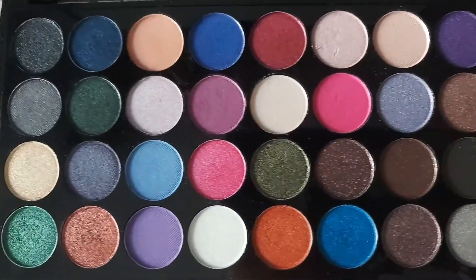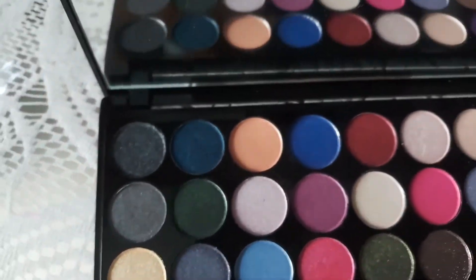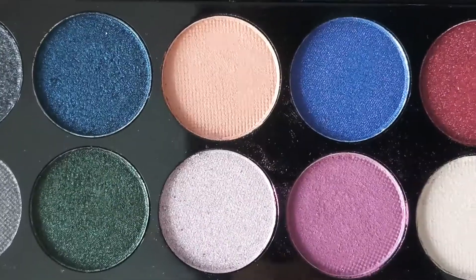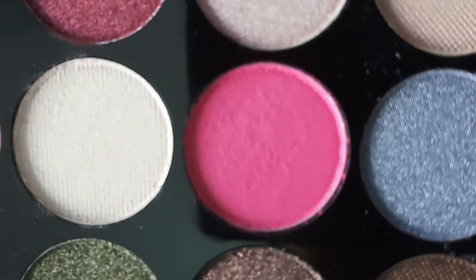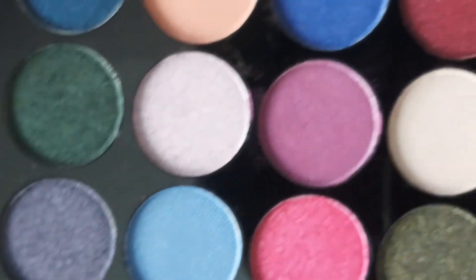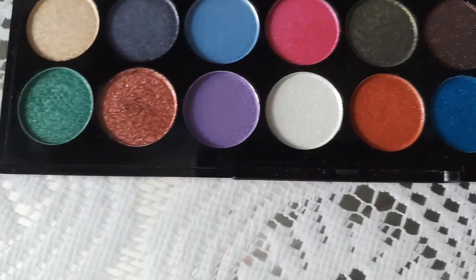The pigmentation of all the shades is mind-blowing, and working with most of the colors is very easy. Out of the 32 shades, three are mattes — one peach, another hot pink, and a purple. The colors are vibrant and more suited for a night look than a day one. Okay guys, let's get into some swatches now.